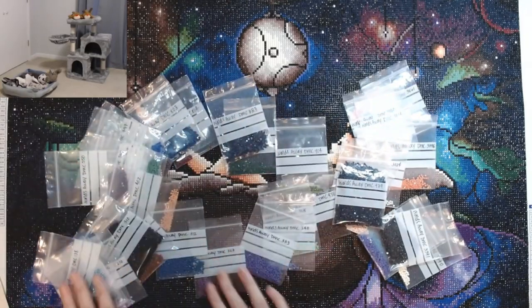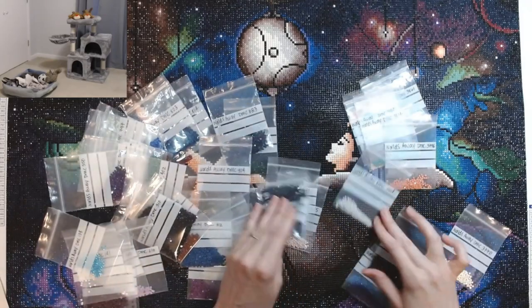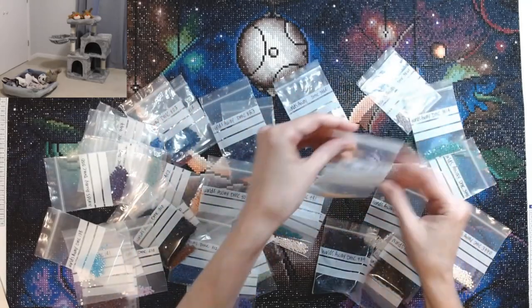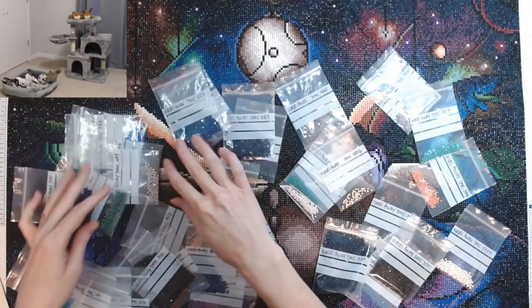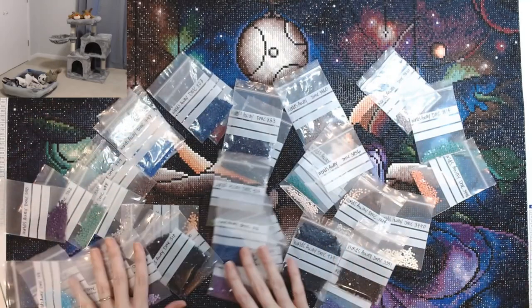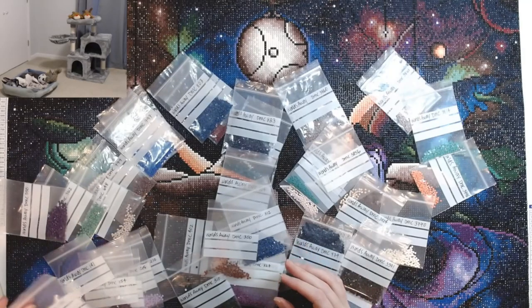There were 39 colors and I had plenty. I think the lowest one that made me a little nervous was color 3856 — I only had like that many left. But all the other ones, I mean, plenty of drills. I've never had a problem with Diamond Art Club running out of drills. Never had an issue with that.